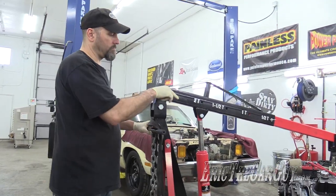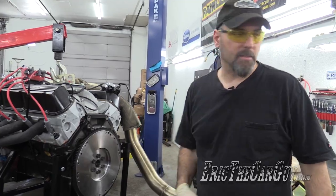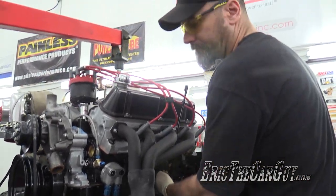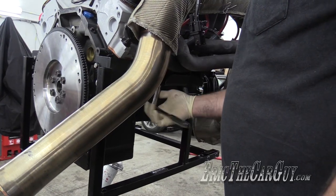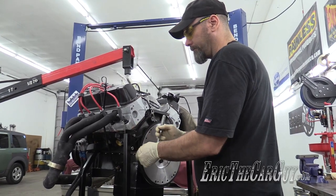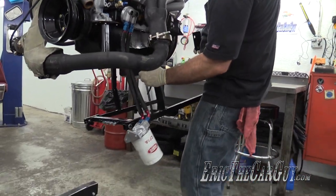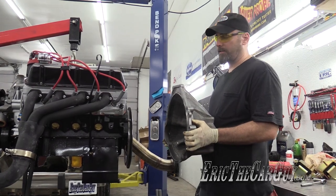But first we need to take off the engine stand and put the engine mounts on, because this won't work too good this way. I'm going to get the stand off here. I'm not going to install the transmission, but I believe I can install the bell housing. Don't worry that there isn't a clutch — this is only a test fit.